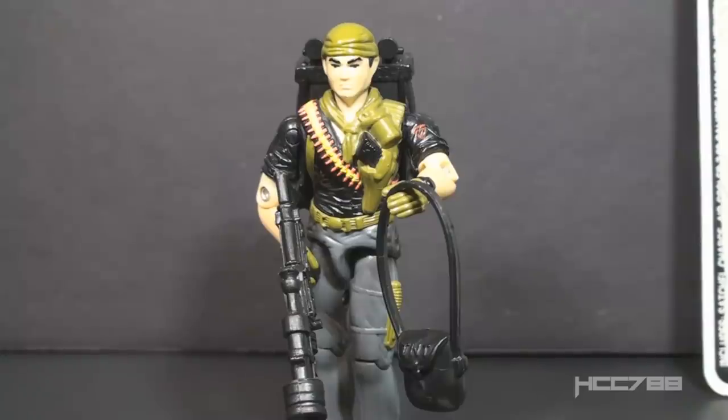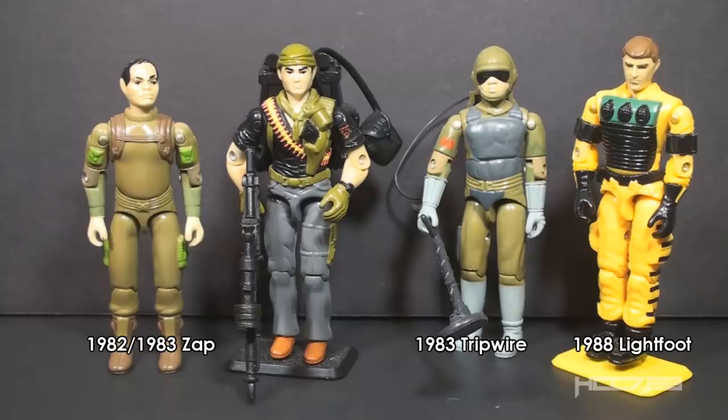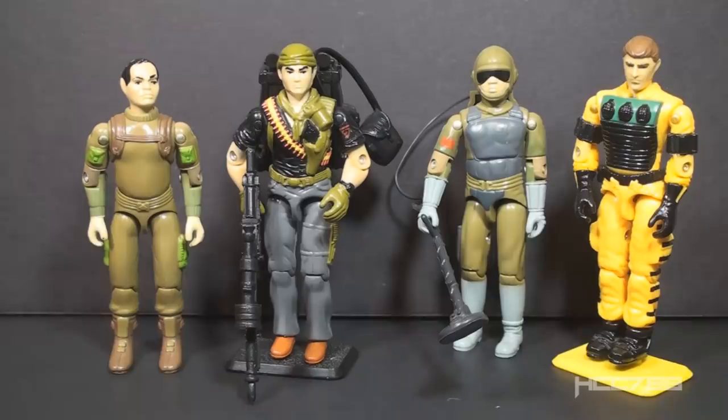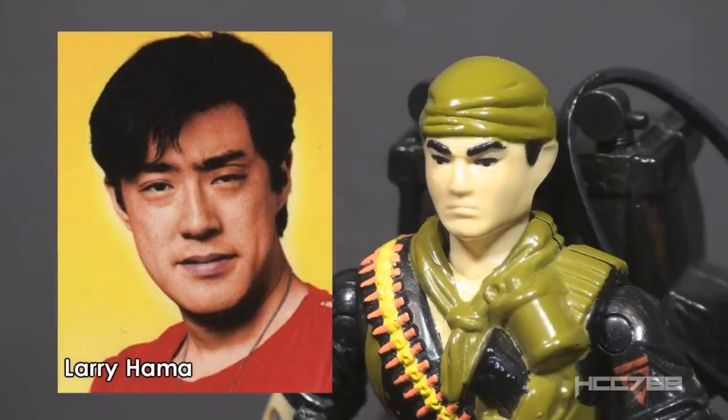The Tunnel Rat figure does not include a pistol or knife accessory, but he does have flashlights and explosives. Tunnel Rat's specialty is listed as EOD, which stands for Explosive Ordnance Disposal, also known as Bomb Disposal. Tunnel Rat can both set bombs and defuse them. G.I. Joe's first explosive expert was 1982 Zapp. In 1983, Tripwire was the team's first dedicated EOD specialist. In 1988, the same year this Tunnel Rat figure was released, G.I. Joe got a new explosives expert, Lightfoot. Tunnel Rat's face was sculpted in the likeness of Larry Hama, the writer of G.I. Joe's comic book. We will talk more about that when we look at the sculpt.